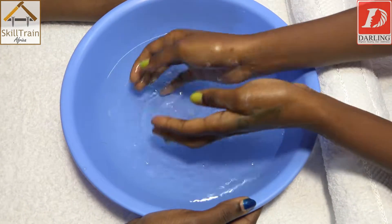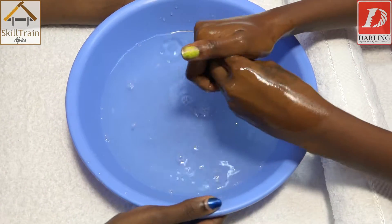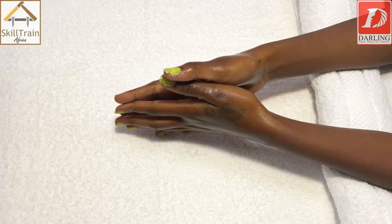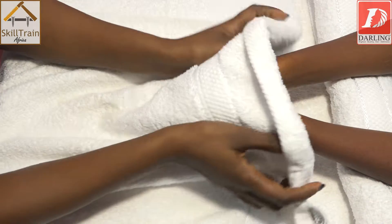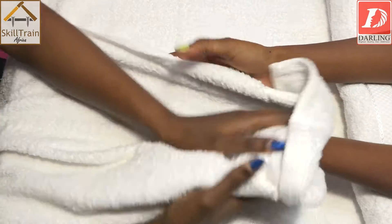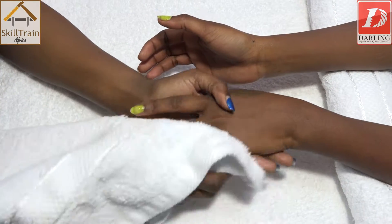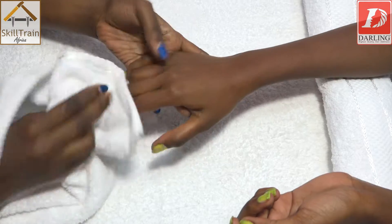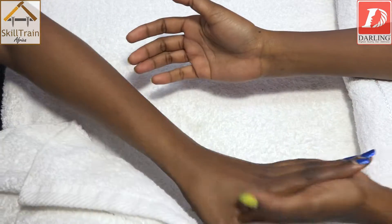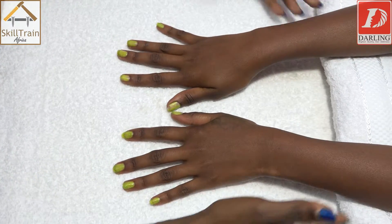Now we've used our hand wash — it's an antibacterial hand wash. Once it's done, you put your hand bowl aside and take a clean hand towel. You just use it to dry off the hands — make sure it's clean. Just make a blot, then put it aside. As you can see, our client's hands and fingernails are now clean.